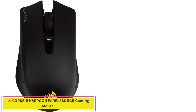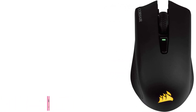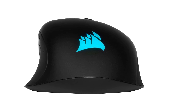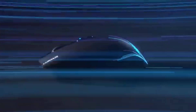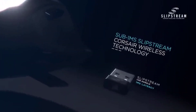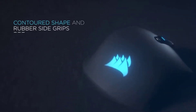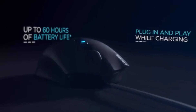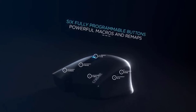Number 2: the Corsair Harpoon Wireless RGB Gaming Mouse. As the best wireless gaming mouse on our list, Corsair's Harpoon RGB Wireless has excellent specs and features for a $60 mouse, making it our best splurge. The Pixart PMW3335 sensor tracks up to 10,000 DPI, and there are buttons to quickly bump the DPI up or down by 200 DPI increments. It gets a very healthy 40 hours of battery life and offers 2.4GHz and Bluetooth wireless connectivity, giving you the freedom to choose between a more stable connection and a more power-efficient one.